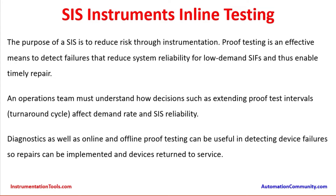Proof testing must be conducted at the calculated intervals. An operation team must understand how decisions — such as extending proof test intervals or turnaround cycles — affect demand rate and system reliability. For example, if some instruments are planned to be tested at 5 years but the plant turnaround period comes at 6 years, a cautious decision must be taken by the operations team along with safety experts, in a way that does not impact SIS reliability.